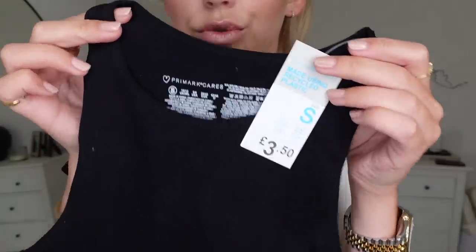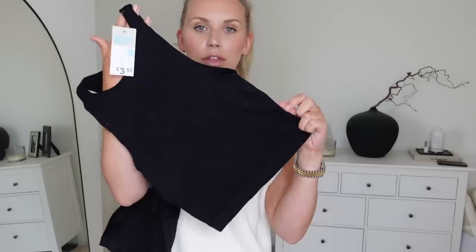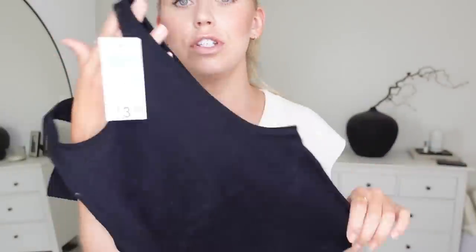They did these last year and they do them in different colours as well. I remember last year getting any matching sizes was nearly impossible. They had loads of stock in the Manchester store of these. £3.50 for this top — on its own it's a great little basic, a nice length. The idea is kind of lounge, cycle, short workout type outfit, but this top could definitely just be worn with some jeans and a blazer as a good basic.